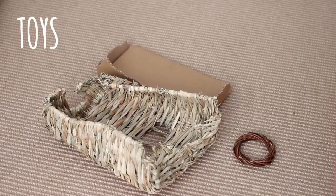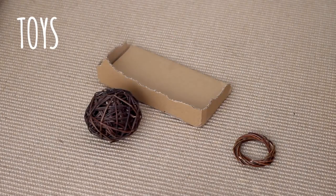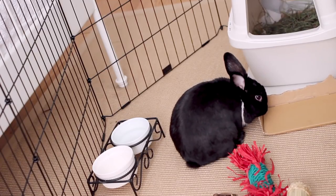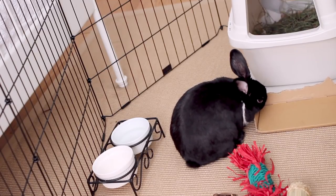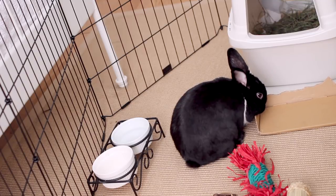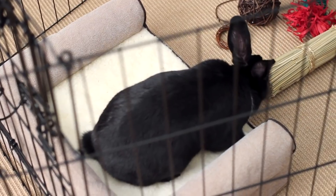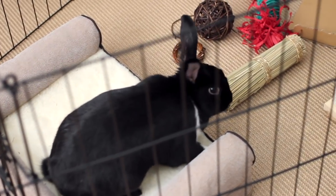Your bunny should have a minimum of three completely different toys at their disposal. These three toys should be switched out every couple days and rotated with other toys, as bunnies tend to get bored. Imagine being locked up in a room without a cell phone, television, or music — bunnies need to remain stimulated.